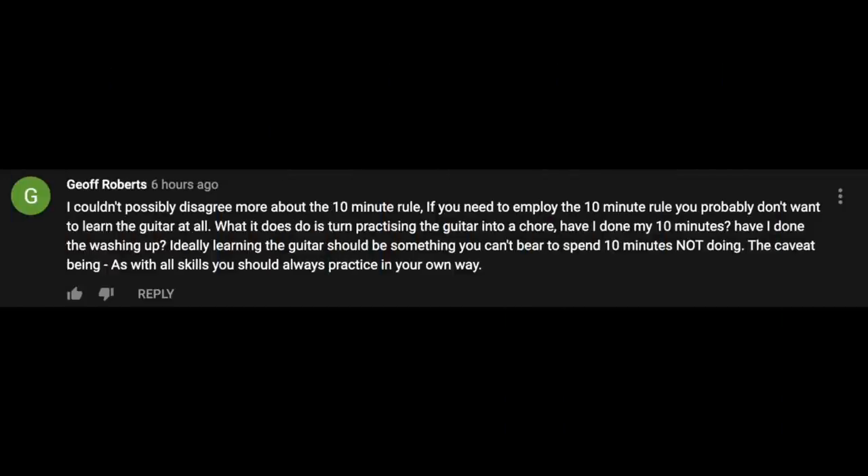Now it's time to hop into the Acoustic Tuesday time machine — fueled by lost guitar picks and broken guitar strings — heading back to episode 178, where I talked about 10 Celtic guitarists you absolutely need to know. That episode was loaded with awesome comments, from artist recommendations to questions to general guitar geekery. The first comment was from Jeff Roberts. He says: 'I couldn't possibly disagree more about the 10-minute rule. If you need to employ the 10-minute rule, you probably don't want to learn the guitar at all. What it does is it turns practicing the guitar into a chore.'